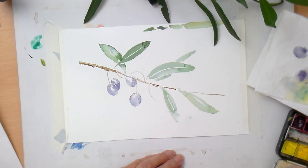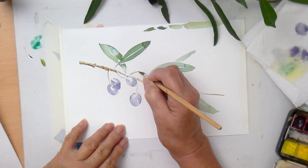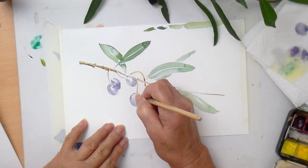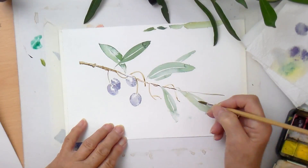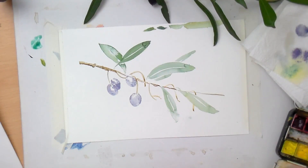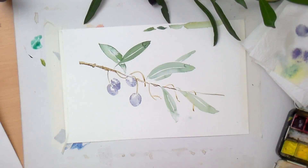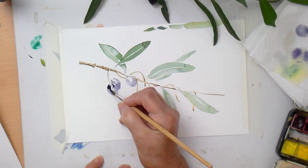Now where are we - we want some more stalk, these are quite yellowy. That's coming down to another olive. We'll have another one there, a double one there, and one that's heavy and going to hang down. We might be able to cover that patch up. Back to the olives - we've got the Payne's grey and I'm just going to darken that a bit more.